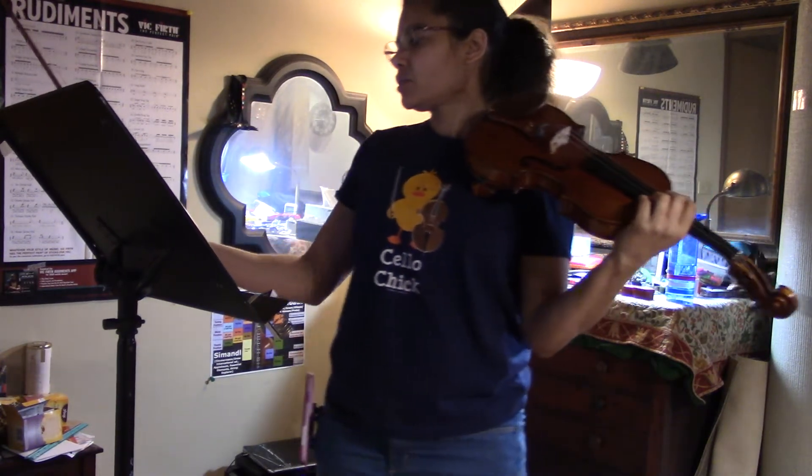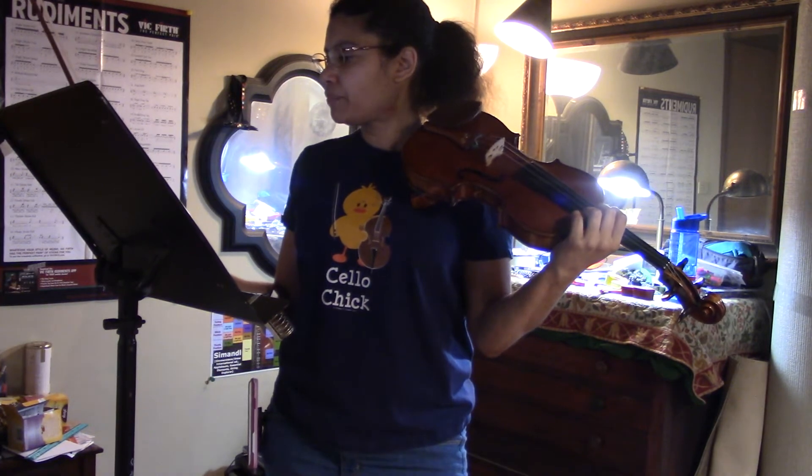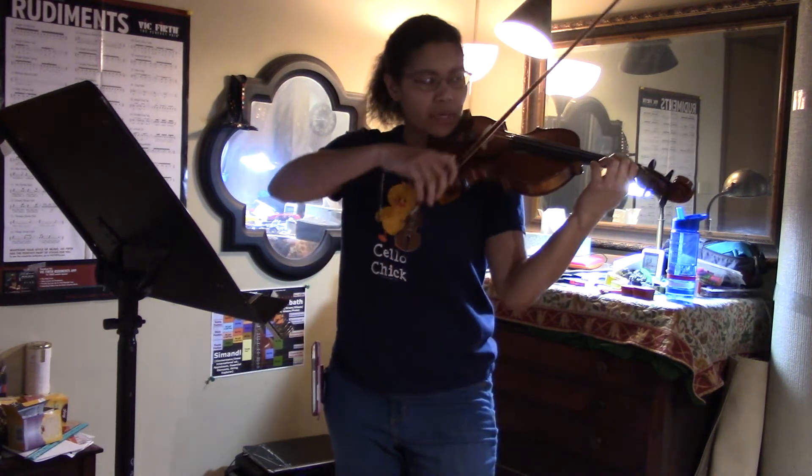I would also suggest going back to your tuner and finding A sharp, and having the class get that note in their ear and build up to it.